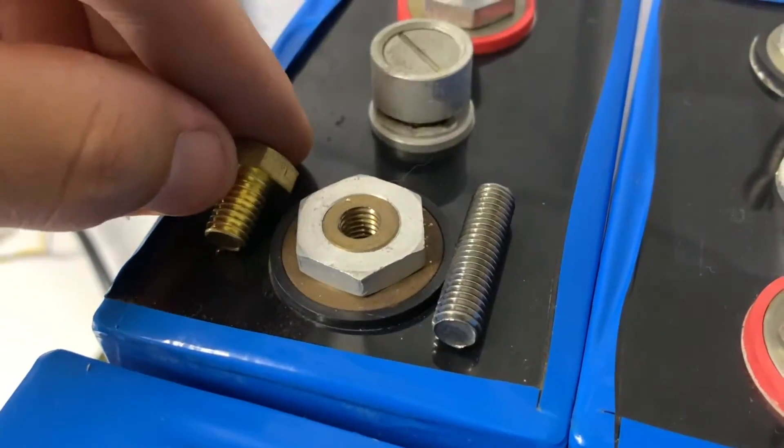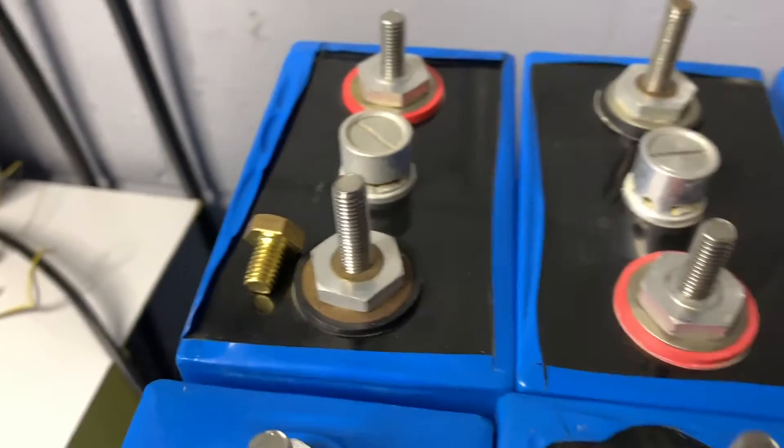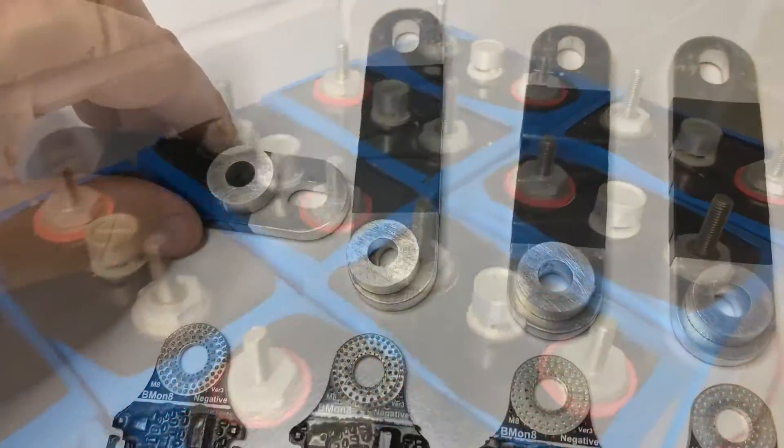Typically you can use bolts but in this case we're going to use grub screws. The advantage of grub screws is that they can be located and as we add the bus bars they hold everything in place, rather than risking anything slipping or moving about.